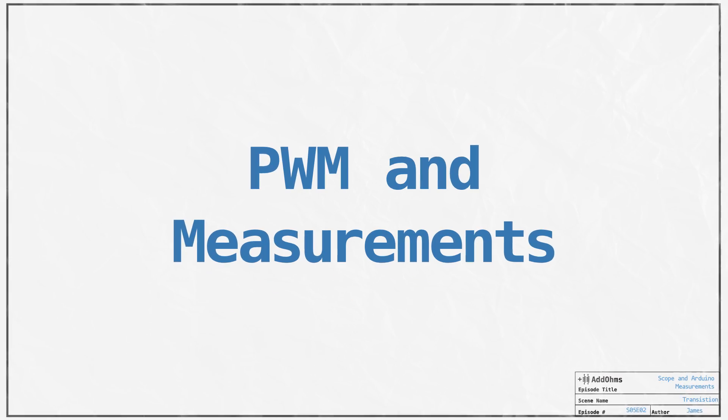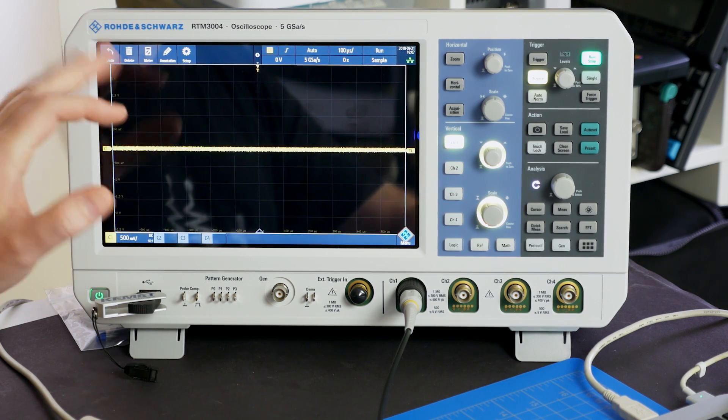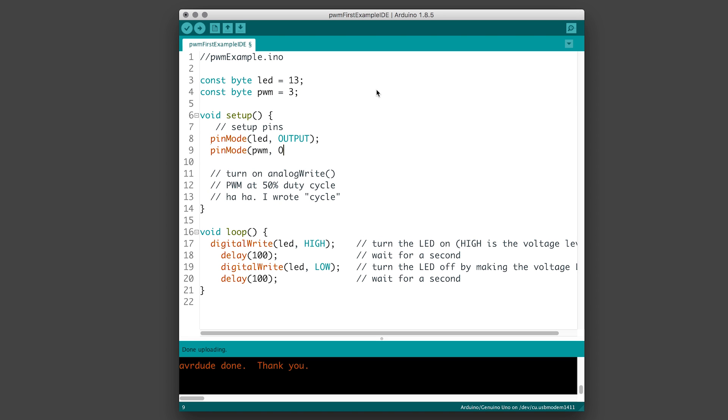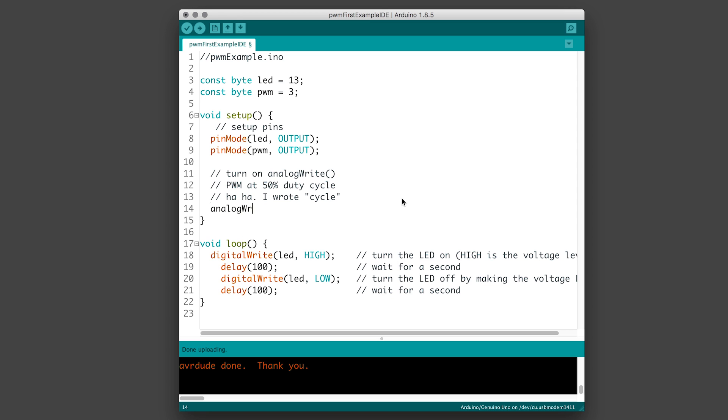Now it'd be nice to have some automated measurements. But first, I want to change our setup on the Arduino. We're going to use AnalogWrite and Pulse Width Modulation, or PWM. First, we need a variable for our PWM signal and then we'll set it to output. You don't actually need to use pinMode with AnalogWrite because AnalogWrite will change the pin to output. However, I like putting all of my pin modes in setup so that I can glance at the code to know which pins are being used and how. The last thing we will add is an AnalogWrite with a value of 128, which should give us a 50% duty cycle.